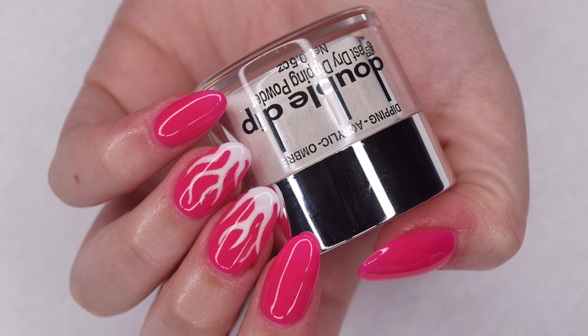Here is the finished look at my completed Valentine's Day manicure using all Double Dip products. I love how these nails came out — they're absolutely perfect for the upcoming holiday and super simple to create. I hope you guys enjoyed this video. If you did, be sure to give it a like and subscribe down below, and I will see you in the next one.